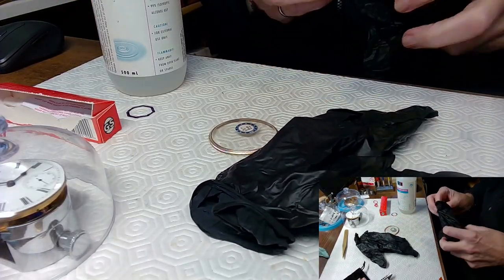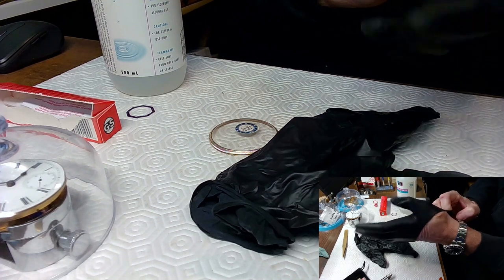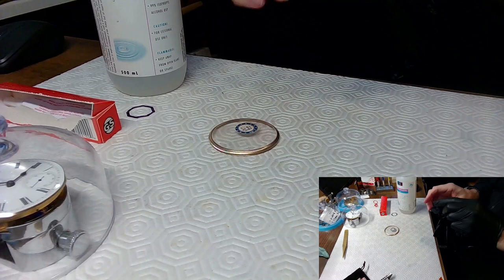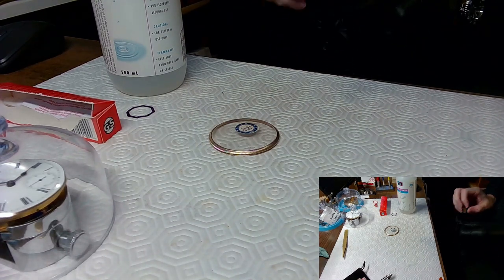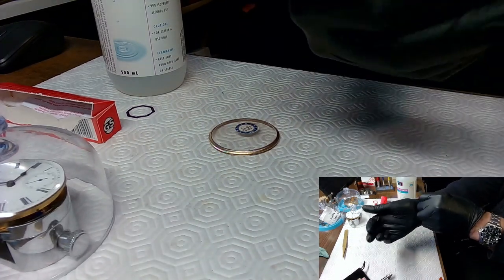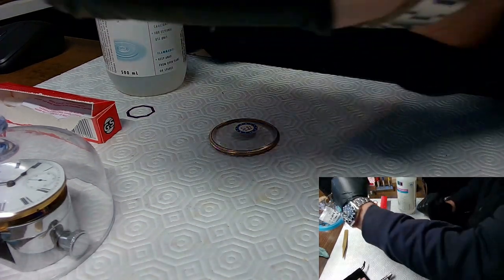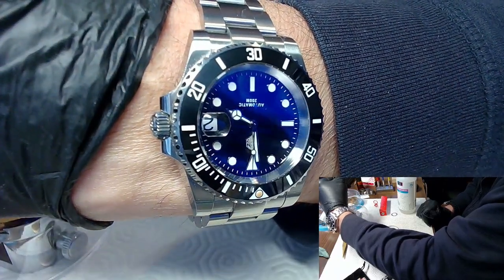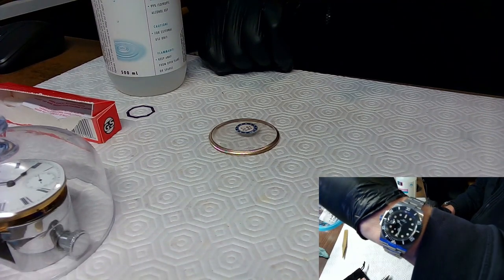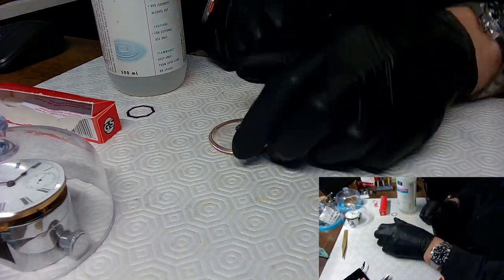I've got some gloves - you want to put gloves on for this because you don't want this alcohol to get on your hands. I don't know if it'll hurt your hands but you just don't want it on your hands. I've got these nice little black gloves - Michael Jackson gloves, though he'd only wear one. My watch today is a San Martin 200 meter - beautiful watch, I need to do a video on it.